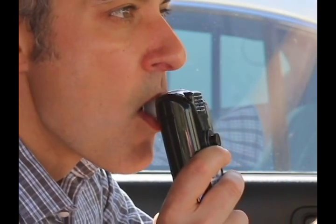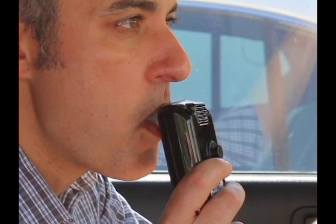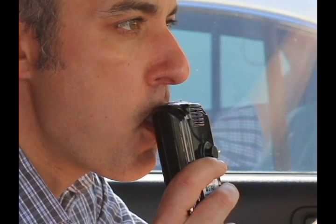Prior to taking a test, take a deep breath and blow continuously until you hear a tone signaling the end of the test. This test should last approximately 4 seconds. Be sure to have your lips sealed around the entire mouthpiece and as close to the base of the mouthpiece as possible.